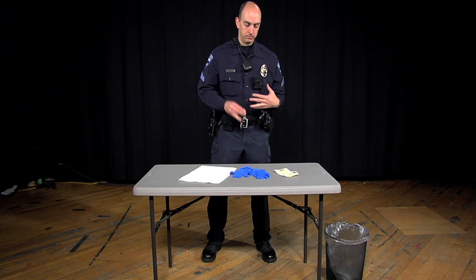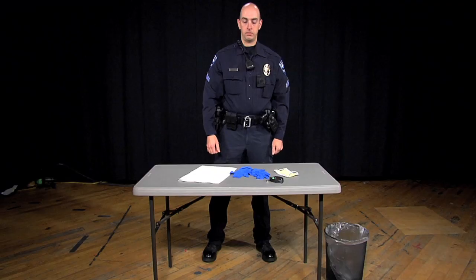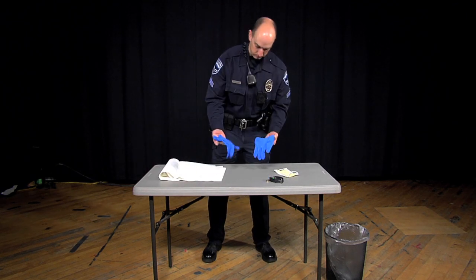Remove any personal items and accessories such as watches and jewelry. Visually inspect the PPE to ensure that there are no rips, tears, or holes.